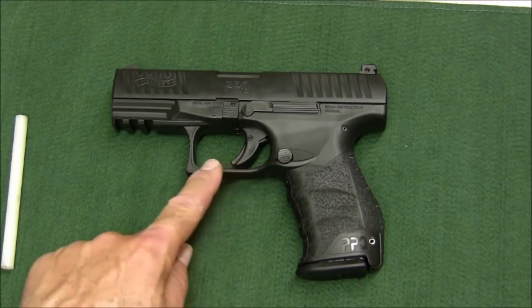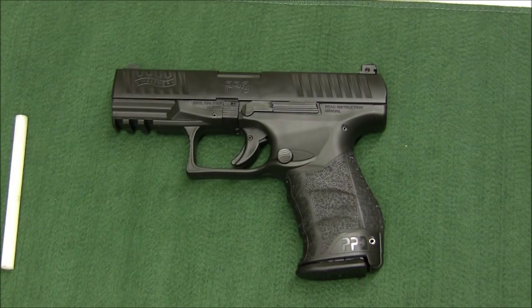The paddle vs. button magazine release is personal preference — whatever floats your boat. I prefer the button release; a lot of people like the paddle. Whatever you want to train with, stick with it. I'd suggest if you use a paddle release, stay with guns that have a paddle release. Trying to learn different weapons under stressful situations is a recipe for disaster. Practice until it becomes second nature.